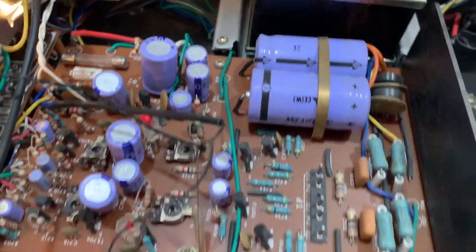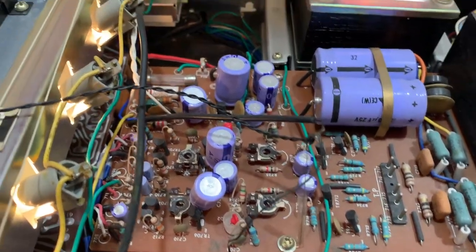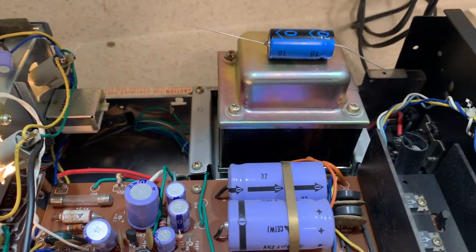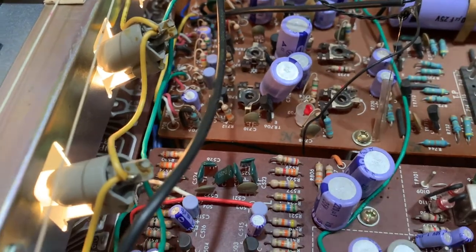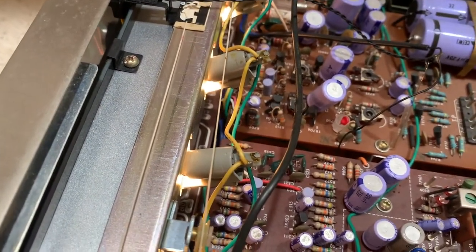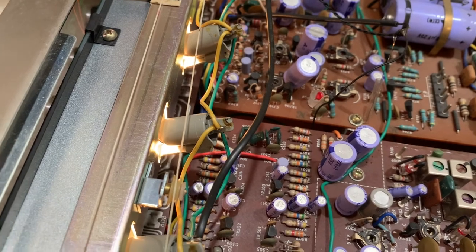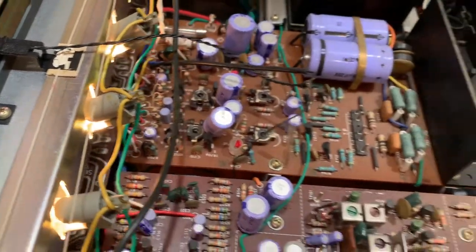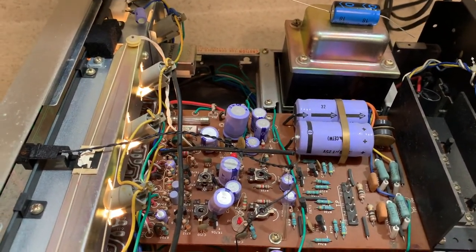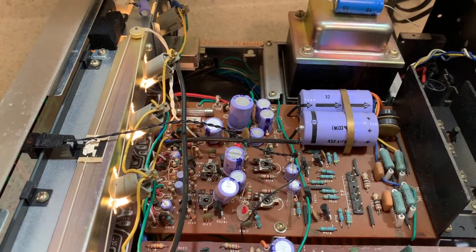Those big caps are 22,000 microfarads at 25 volts, so I'm going to replace them. Here's the new replacement cap — look at the size of it. I'll also replace all these caps around here for the power supply. This is part of the amp — I'm not going to mess with the tuner section. I'm definitely going to recap this because I'm going to keep this receiver. It's pretty neat, and I'm really happy with it. I'll start recapping and be back later.